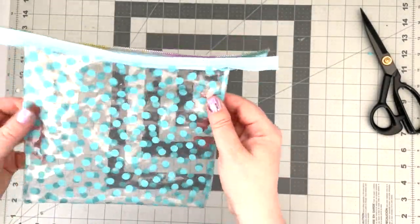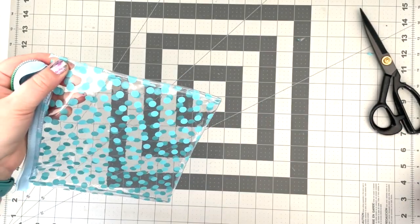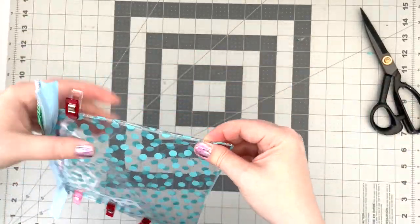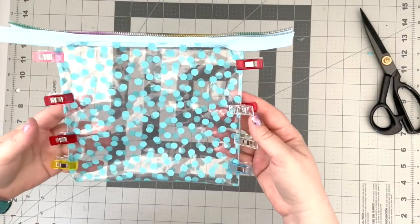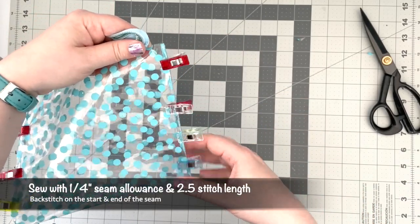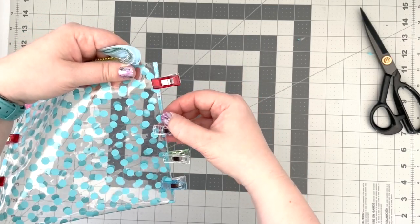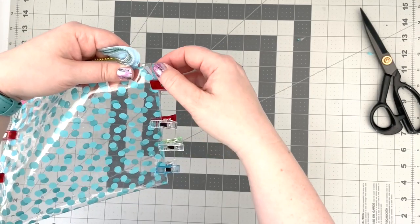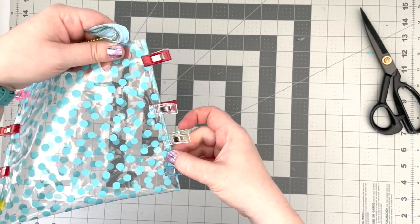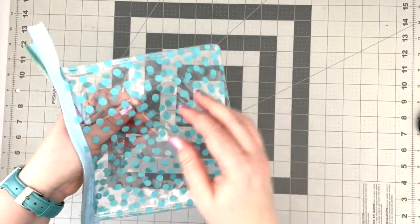Turn the project to the wrong side out. Make sure the seams are rolled nicely and secure them with clips again. Take it back to the machine and sew the sides again to create our enclosed French seam — one-quarter inch seam allowance and 2.5 stitch length. Make sure the raw edges of the vinyl are being enclosed into the seam; if you have to enlarge the seam allowance a little bit, that's fine. Just make sure when you're sewing you are catching the folded edges of the initial seam allowance. Now your seams are enclosed — turn the project right side out again.